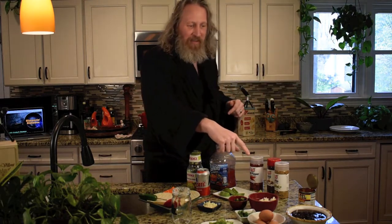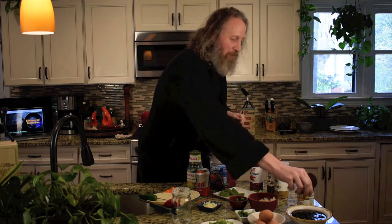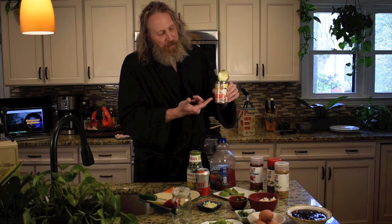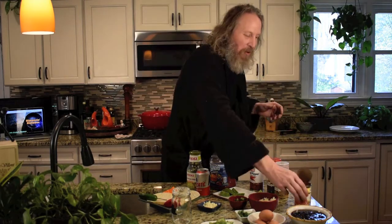We've got some black beans. Rotel — we're going to have several things with Rotel in this series. I'm not sponsored by them but damn I wish I was. This is the chunky version. They have a habanero one, a Mexican one with lime and salt, fire roasted tomatoes, chipotle — the list goes on, it's really good stuff. We have some queso fresco — it's more of a crumbly cheese, not the melty cheese you get at the restaurant.